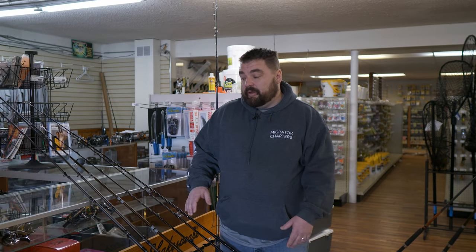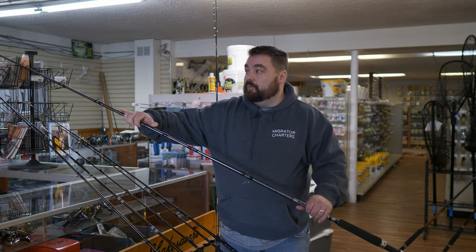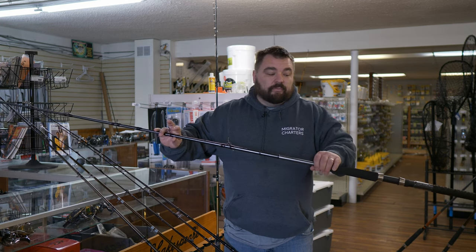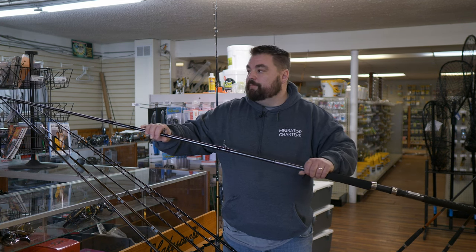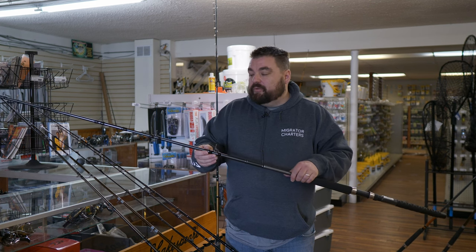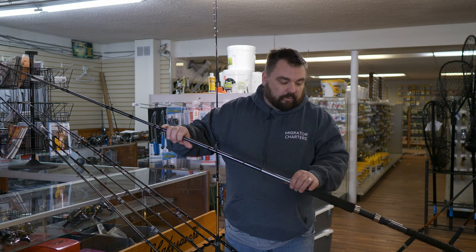Now we're going to talk about dipsy rods — two different types: braid dipsy rods and wire dipsy rods. Starting with braid dipsy rods: for a lot of small boaters, we go with a longer rod so you can deal with the longer leader behind the dipsy. A dipsy rod is going to be a little heavier than a downrigger rod and a little bit more moderate action. This is a nine-foot dipsy rod — the Okuma Classic Pro. It's quite a bit heavier than those downrigger rods because the dipsy puts a lot of pressure on the rod, but it's not a broomstick. There's still some give to it because when a fish hits a dipsy, there's a lot of force and that rod needs to be able to absorb it.